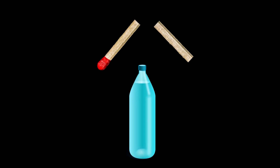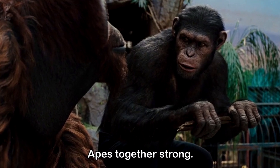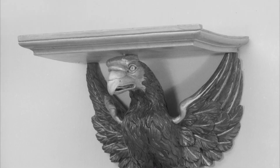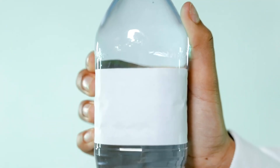One matchstick on its own cannot possibly sustain the weight of a water bottle, but with the help of two additional matches and a clever arrangement, it can definitely work. The three matches support each other, forming something akin to a wall bracket, achieving a state of balance that allows them to lift a bottle of water.